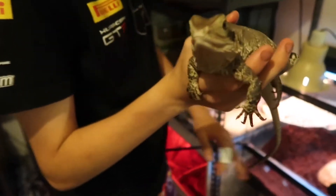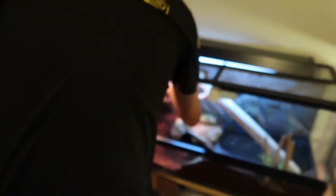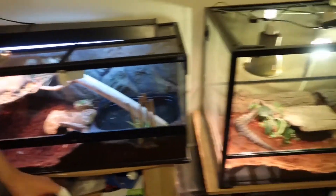Yeah, that's Acto. She's really fat for her age as well. And very skittish — well, I don't want to say skittish, but nervous.